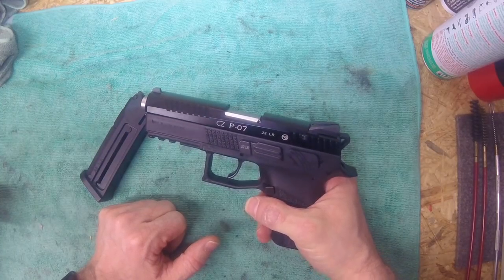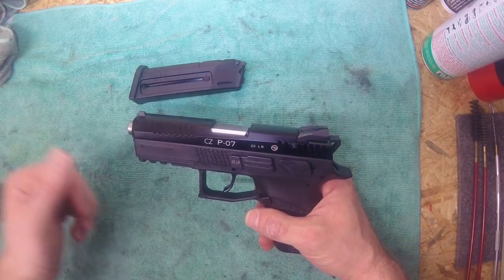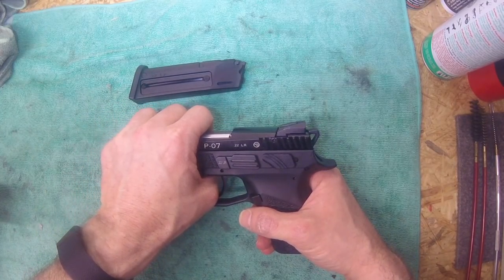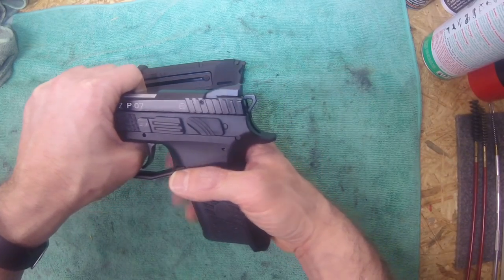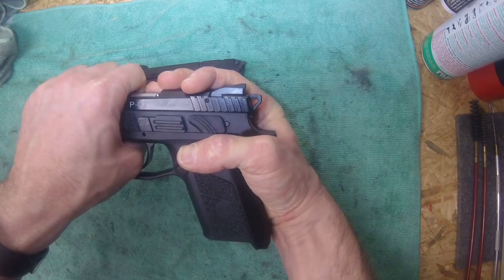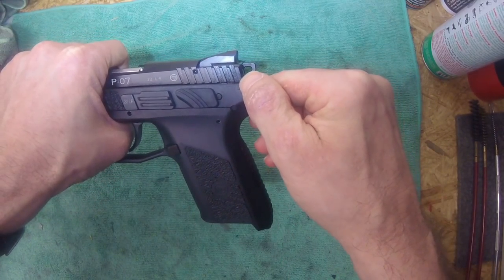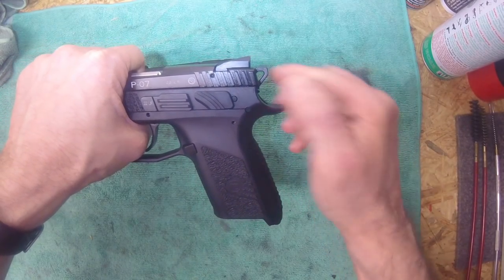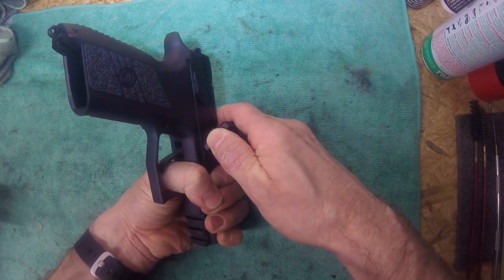To disassemble this pistol, as usual on all CZ 75 platforms, you have to move the slide back just a little bit. Unfortunately you don't have the additional marking on the slide like on the other pistols. What I figured out is that the inner edge of the first serration is what you want lined up to the line marking on the frame. Just take the back of your magazine and pop out the slide stop.